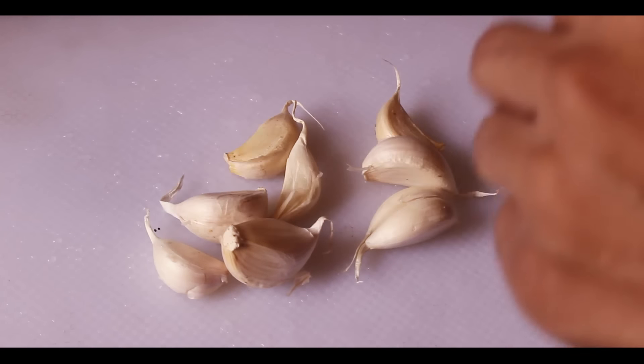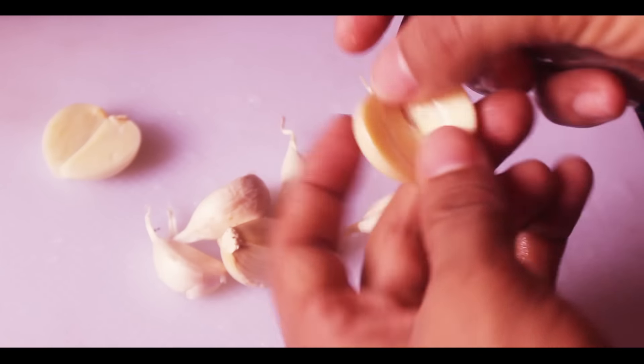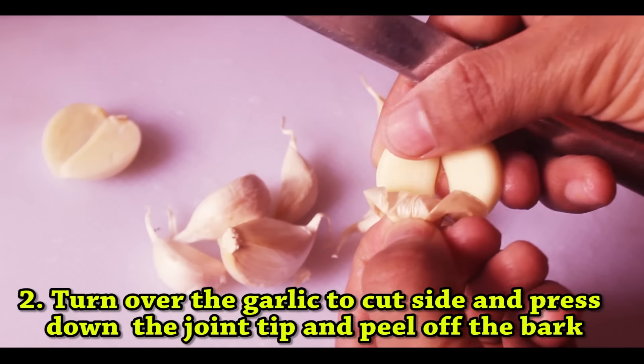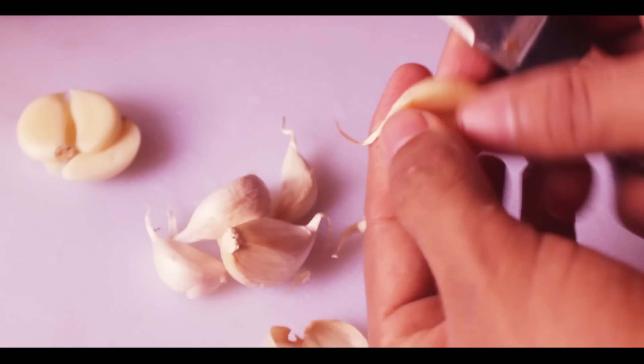Let me show you today how to peel garlic in the kitchen very quickly. All you have to do is make a cut on the back, and at the front tip you need to press — then you take out the two halves very easily. It comes out from the cut on the back, but don't completely chop it off into two parts.